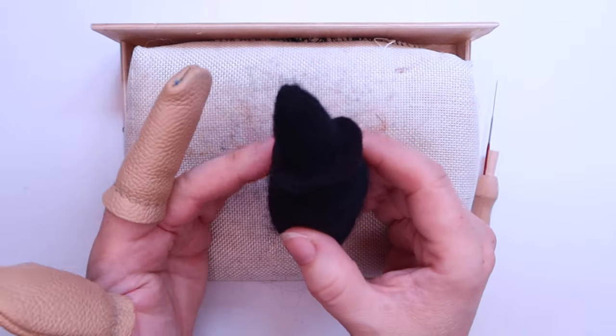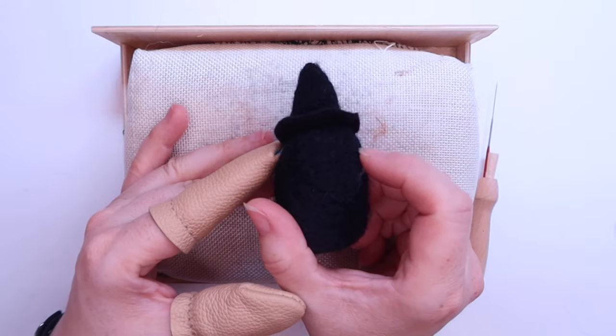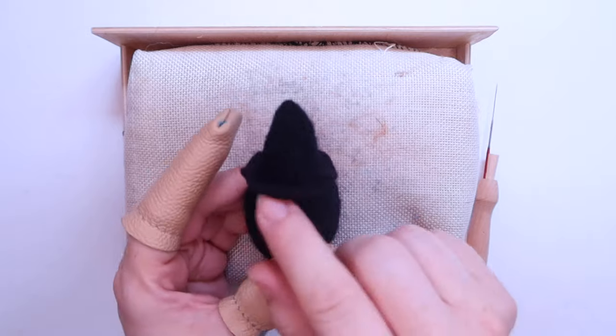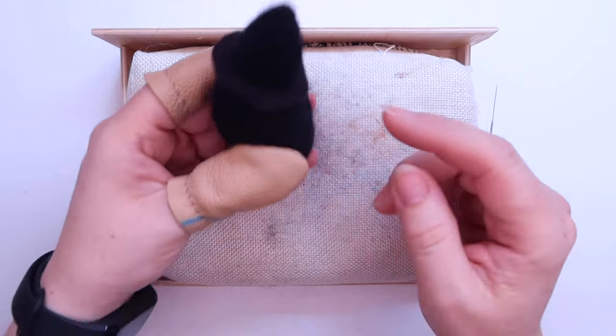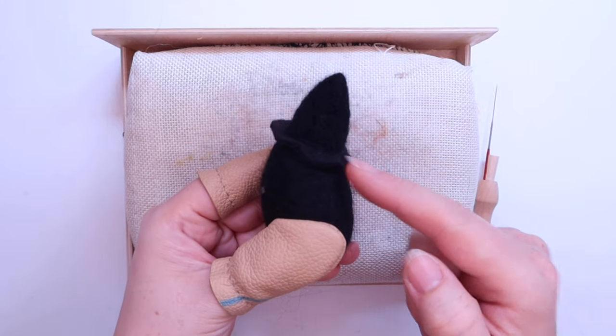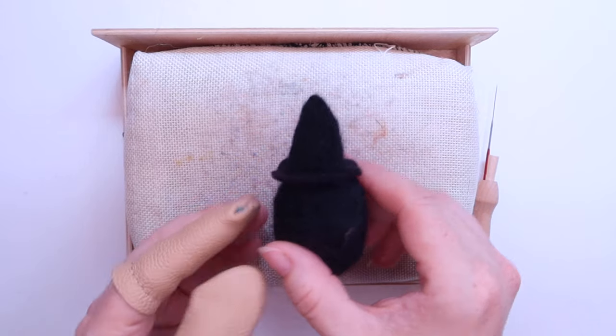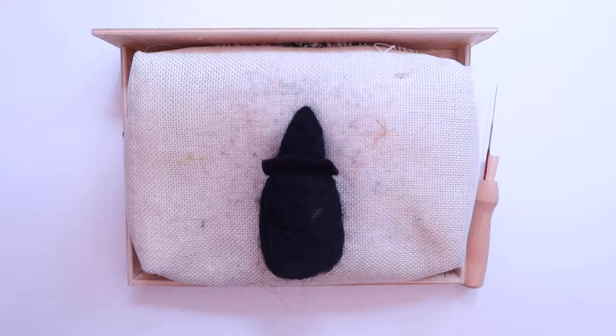Now that we've got our hat and brim, we can work on where everything else goes. For me mine's pointing towards the back, so I'm going to put the face at the front. What I want to add first is the nose and cheeks.